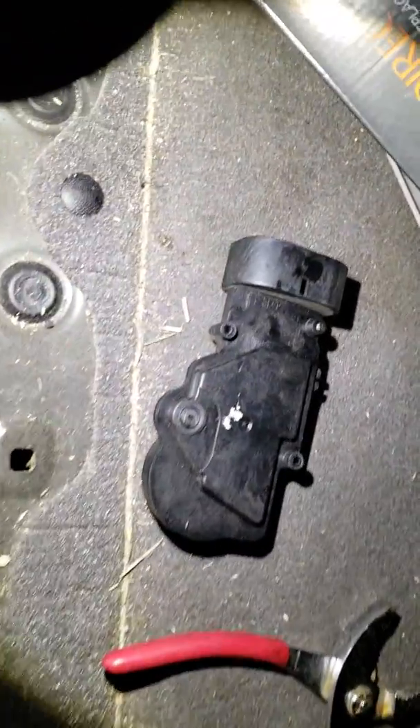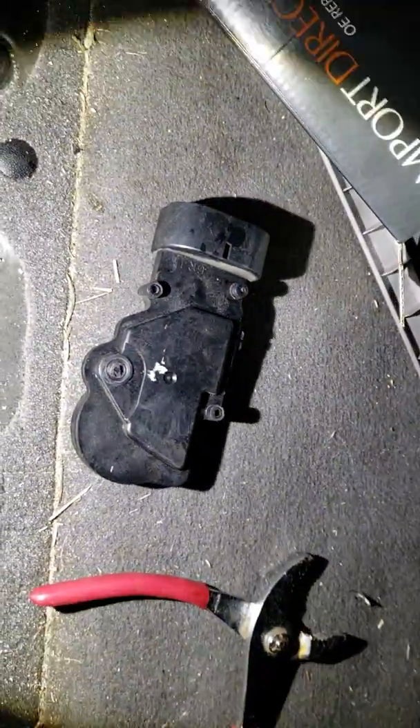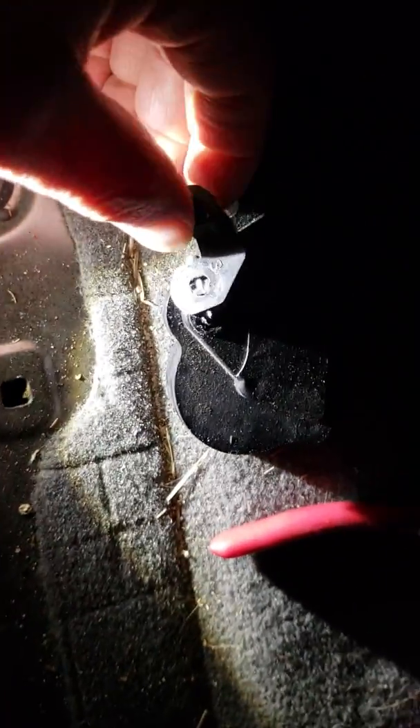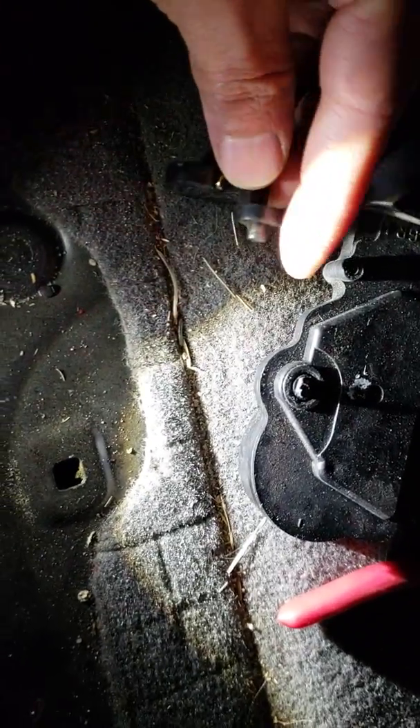In there you will notice the assembly actually includes this little motor here. In my case, the little piece that locks and unlocks it broke off, and it looks like this. This little part broke off from here. This is the part that, once you push the button on the controller, should slide up and down, which activates the mechanism that allows you to open it. In my case that thing broke off, so it was left in the locked position.